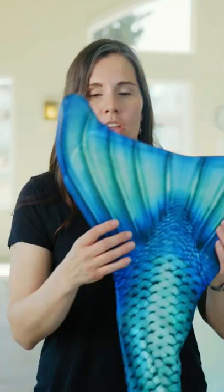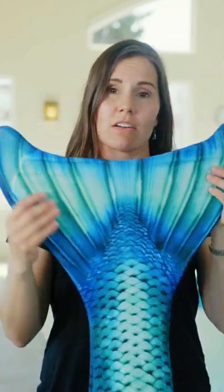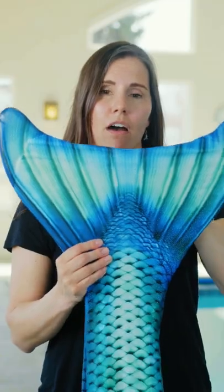These tails can be machine washed, and then make sure to air dry them afterwards. You want to store your tail completely dry and off of the monofin.